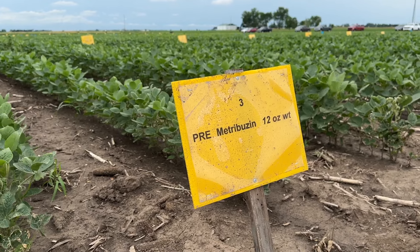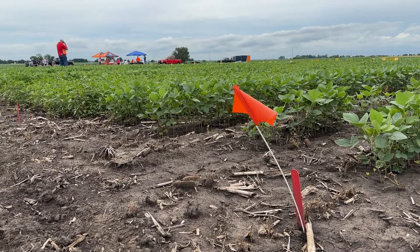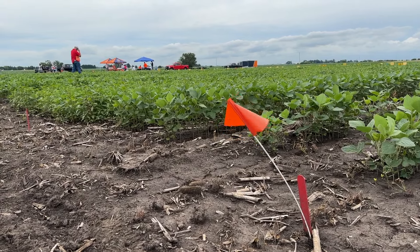We started an experiment at that location looking at 16 rates of a 75DF metribuzin product — it was Tricorp by UPL — in one-ounce increments, starting at one ounce and going all the way up to 16 ounces. Essentially what we saw every year we've done that experiment is that once we get around the 10-ounce rate of that 75DF, we're still over 90% control at six weeks. With our PPO chemistry, of course, we would have to spray again at probably 21 to 24 days after application.